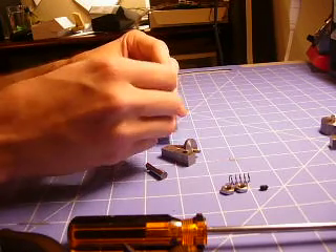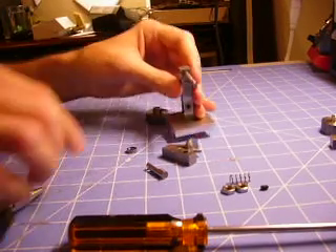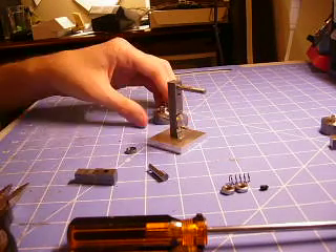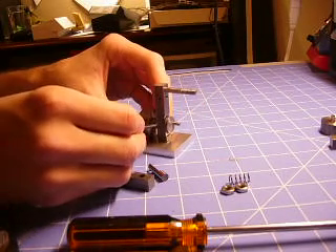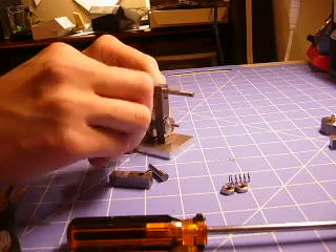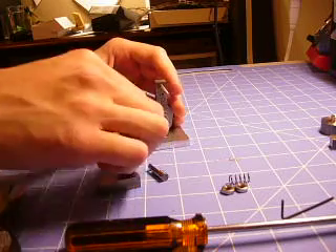I'm going to screw in this little pin here which, as I said before, kind of holds the piston body to the actual body. And then I'm going to put in the crankshaft and put on the flywheel. This is where I used the set screw. I'm going to have to tighten this a good bit because I don't have a flat spot on the crank for the flywheel, so it actually comes loose from time to time — but it's not a big problem.